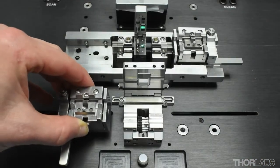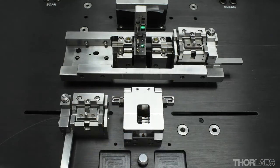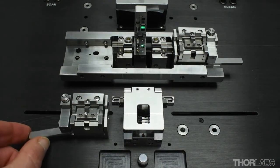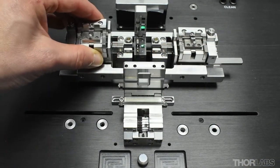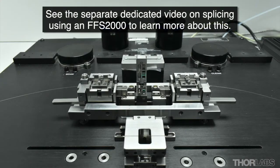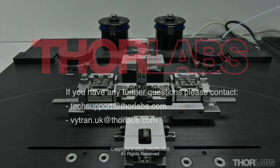Now repeat the cleave process for another stripped and clean fiber and load it into the other side of the transfer jig at the splice station. Once two stripped, cleaned and cleaved fibers are loaded into each side of the transfer jig, the next step of the process is to load these fibers into the splice station and splice them together.